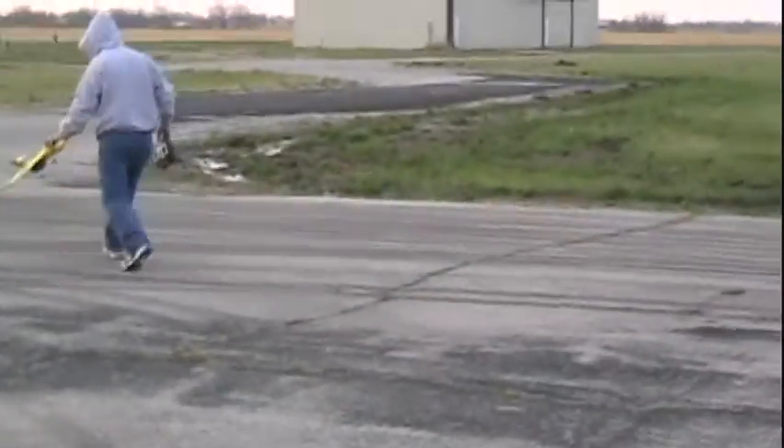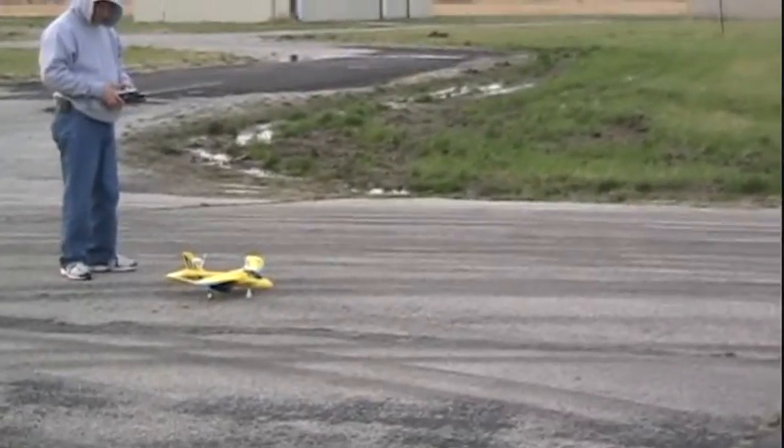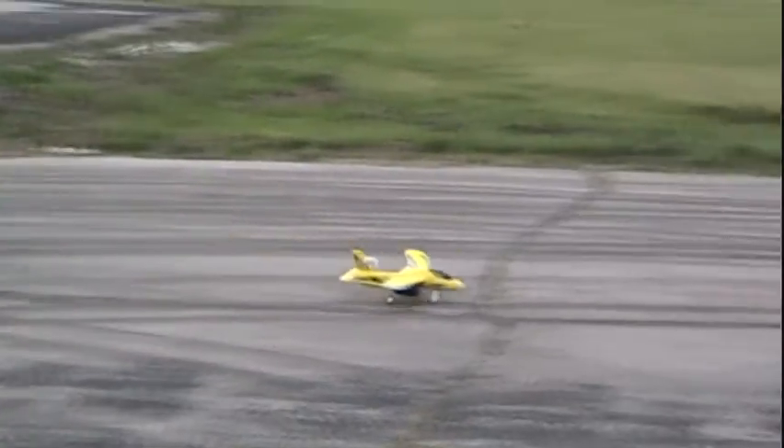You hit some little bump and it threw the front end up, and as soon as it did that it just took right off. The other way it was rolling, it didn't look like it was going to come up — then it just shot up like a rocket. Lot better. Lot better.